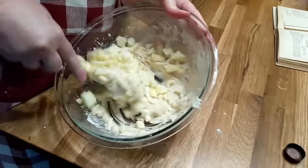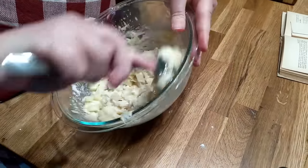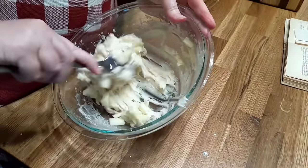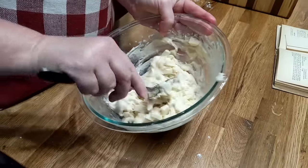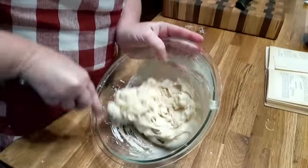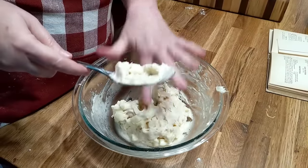We're going to mix this up. This is an old recipe — old as the hills from 1927. It's Good Housekeeping's first cookbook ever. We're going to see how it turns out.